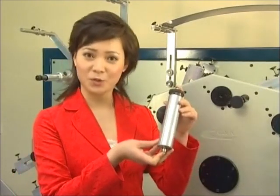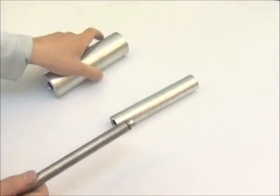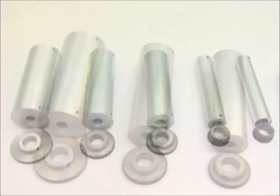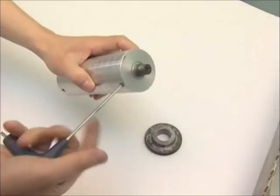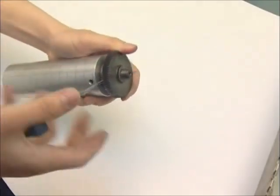Next I would like to introduce the installation of the print cylinder. A set of print cylinders consists of the print cylinder, main gear, and gear. Various specifications of the main gear can be installed in the printing cylinder. Different widths of labels need different specifications of printing cylinders. To install the printing cylinder: insert the main gear into the printing cylinder, fit the set screws with an Allen key, then install the gear and fix the set screws in the gear. The installation is then finished.